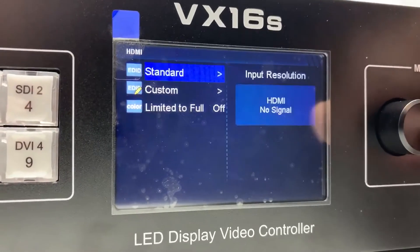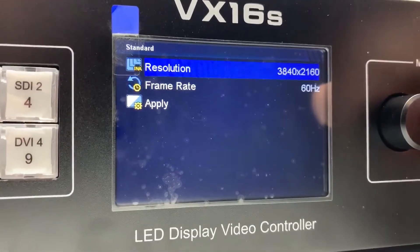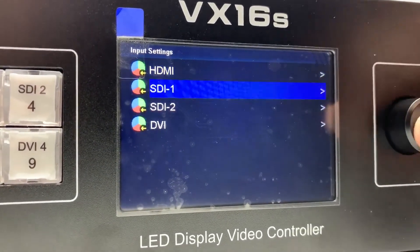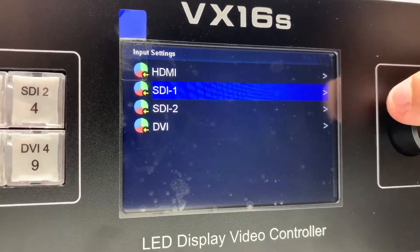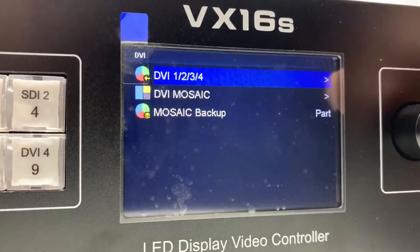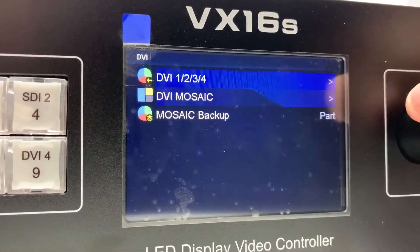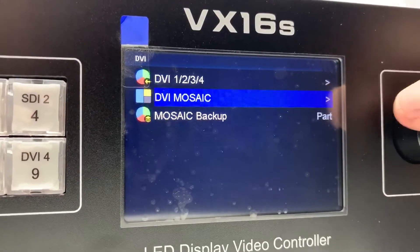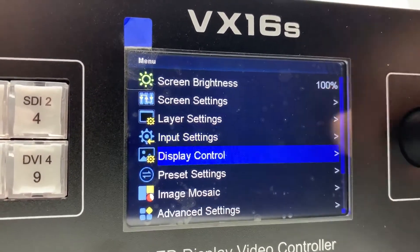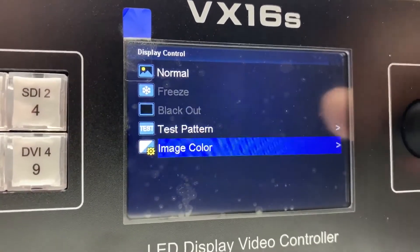Input settings — this is new, I haven't seen this before. DVEI. Display control. Test patterns.